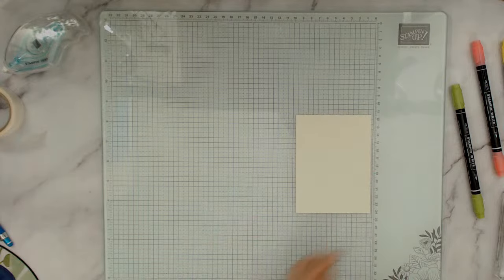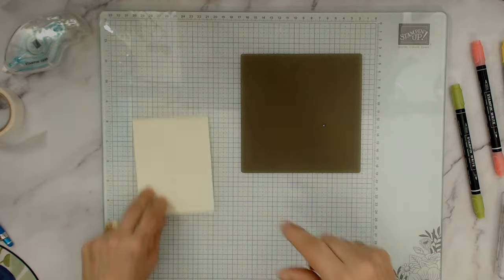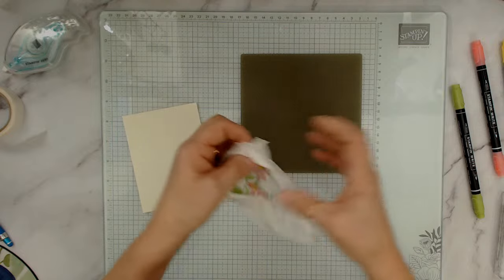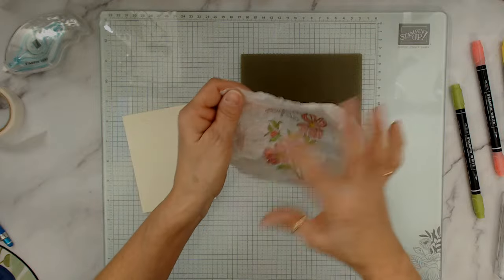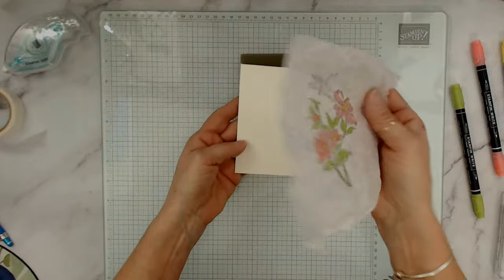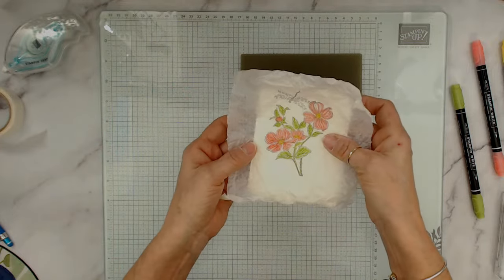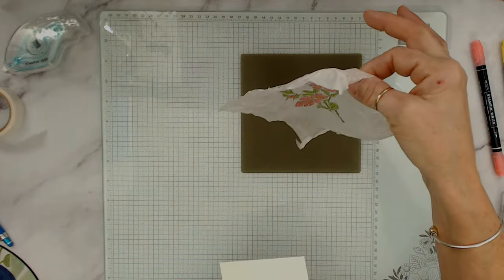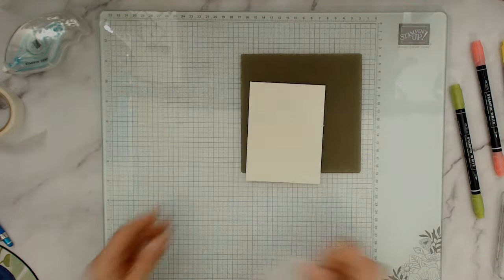This piece is three and three-quarter by five inches. Now I'm going to bring my silicone mat — I should have listed that in the supplies. You're going to open this up. The side you stamped on is going to go face up, meaning the side you colored goes face down.